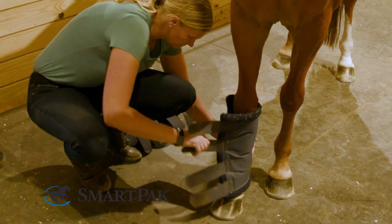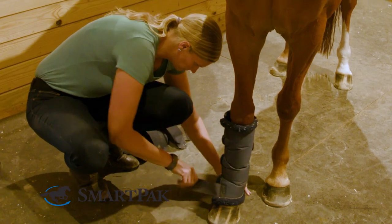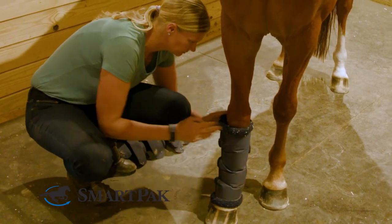I've been using these shipping boots for about two years now, and they've held up really well. I really also like that they don't slide down, even though they have a straight cut.